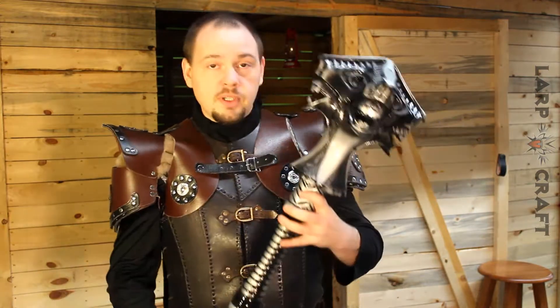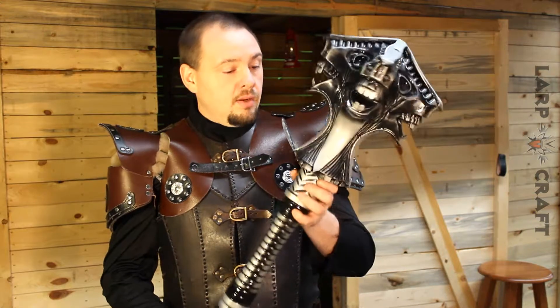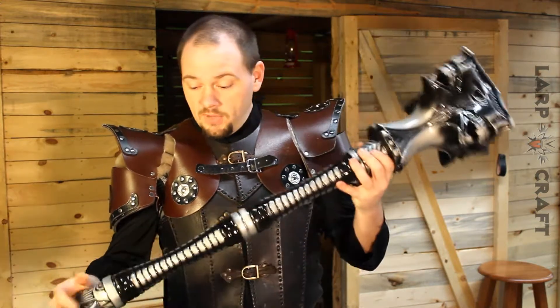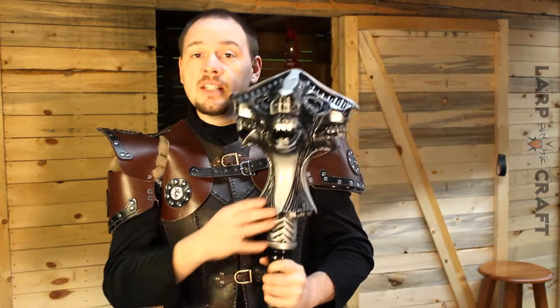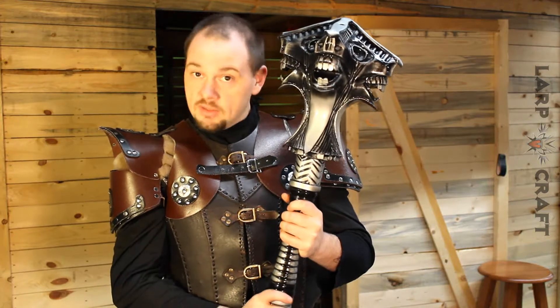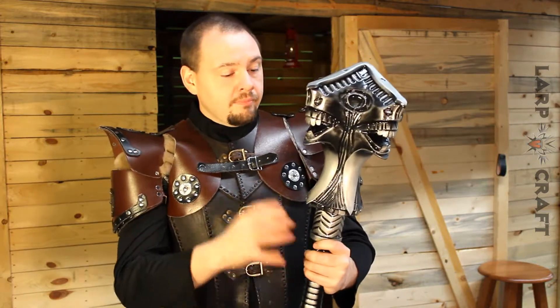As you can see here we have the Atlantean Mace from the Adventures of Conan series from Winless. This has actually been discontinued, so it's no longer being made. We were able to pick up what I believe was the last one.